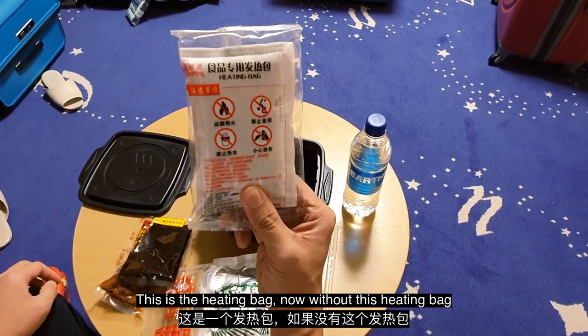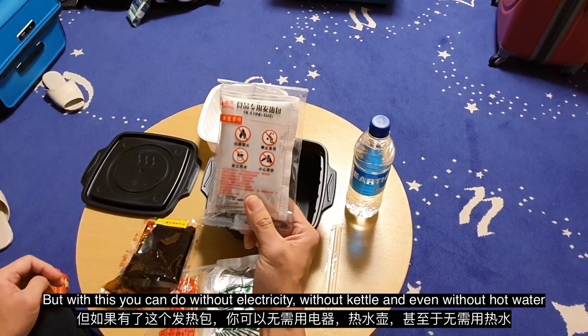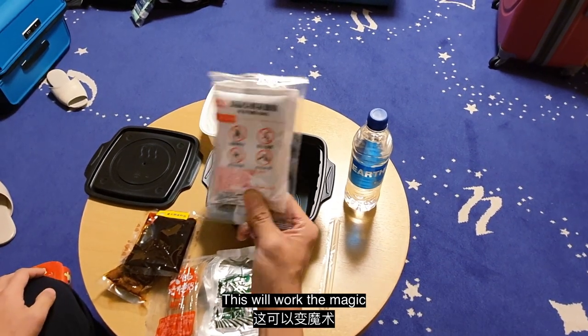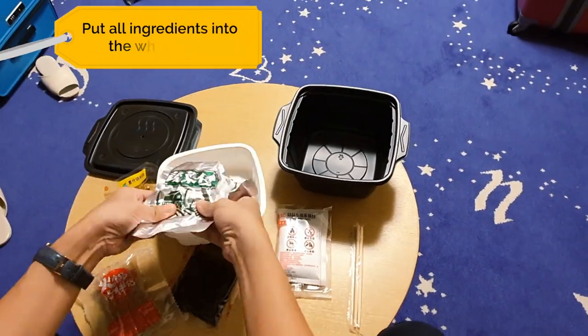This is the most important soul in this entire hot pot — this is the heating bag. Without this heating bag, you can't do anything. But with it, you can cook without electricity, without a kettle, and even without hot water. This will work the magic. That's everything inside this packet.